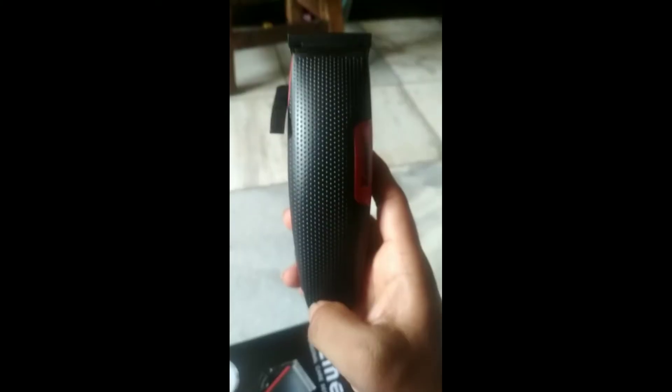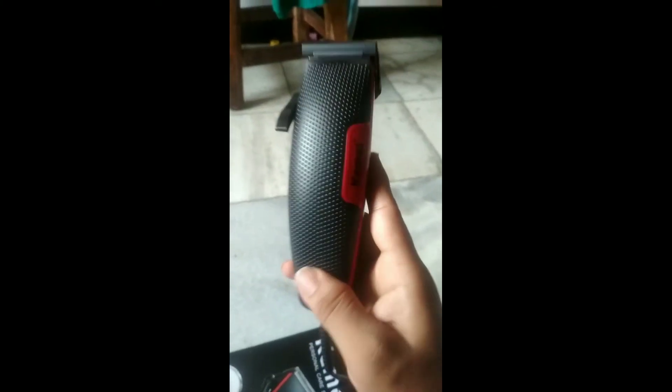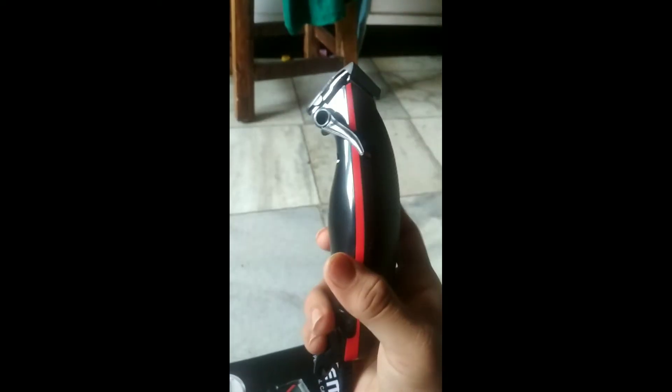Overall, I must say the product is good, although I have just checked it by starting it. One good thing is it's really low noise, so once you start trimming or cutting it would not disturb others. This is quite a good thing, and later on I will share more reviews — so stay updated.